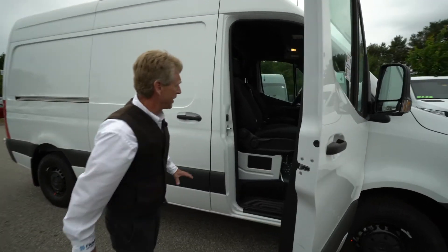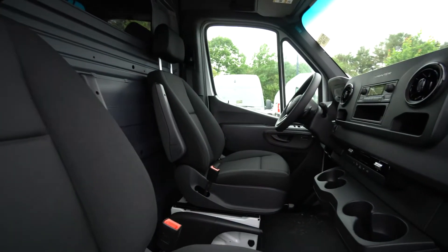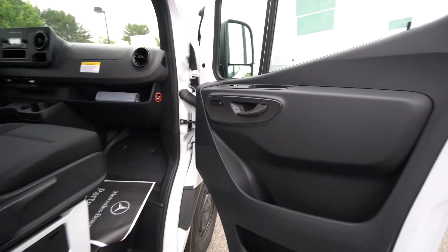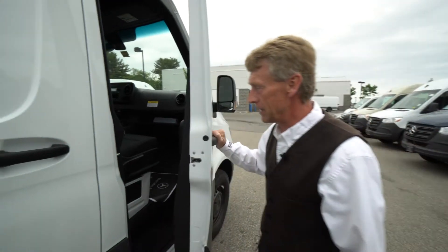We'll get a look at the interior. This one does have heated seats as well — the heated seat switches are in your doors, very easy to get to. The cruise control is on the steering wheel on the left-hand side, and it has heated electric mirrors. It's got some nice features.